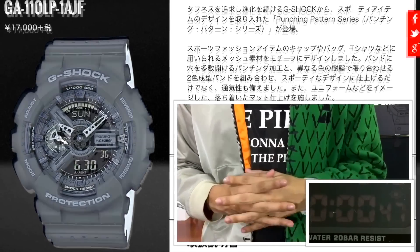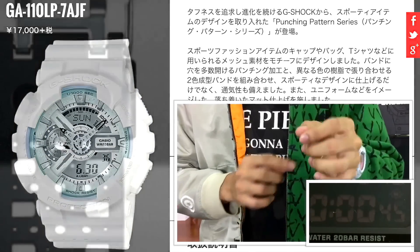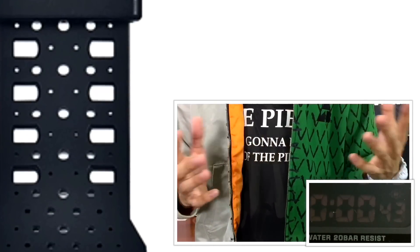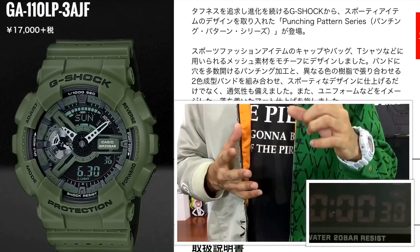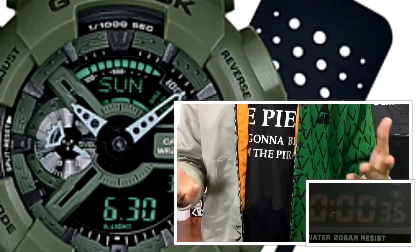Still applying the two-layer band but upgraded to reduce discomfort due to heat by putting holes all over the band, like most sports watches do these days. The army green is the one I would go for, since the digital display in it has the same colorway as the bezel.